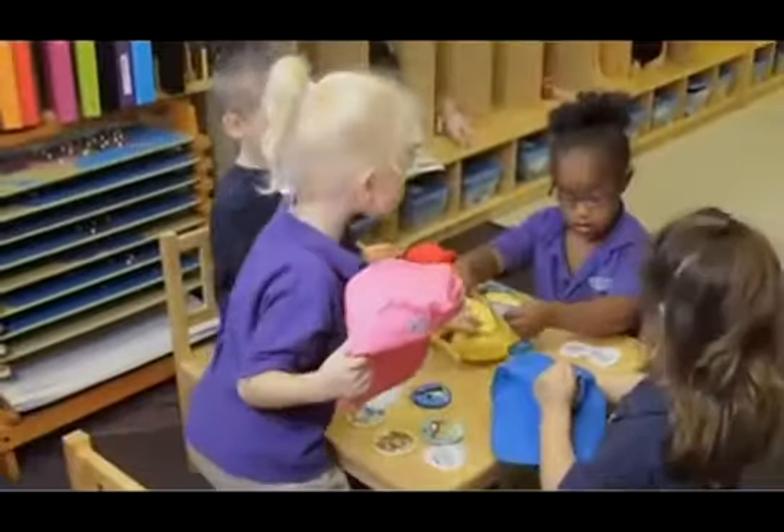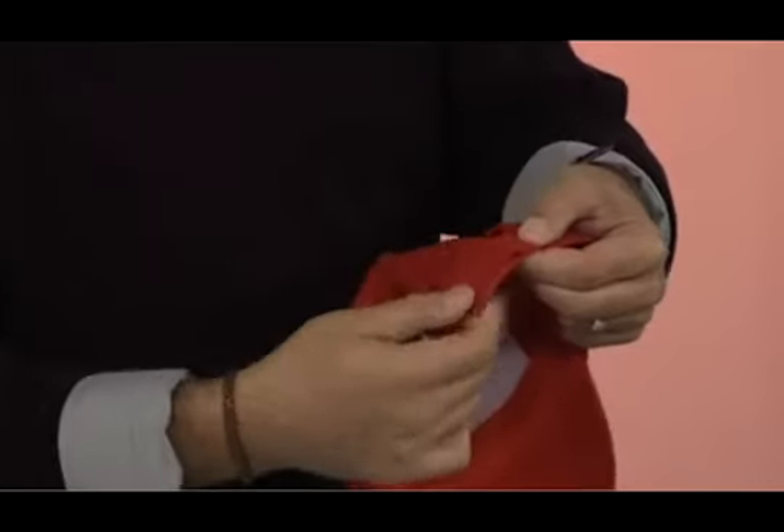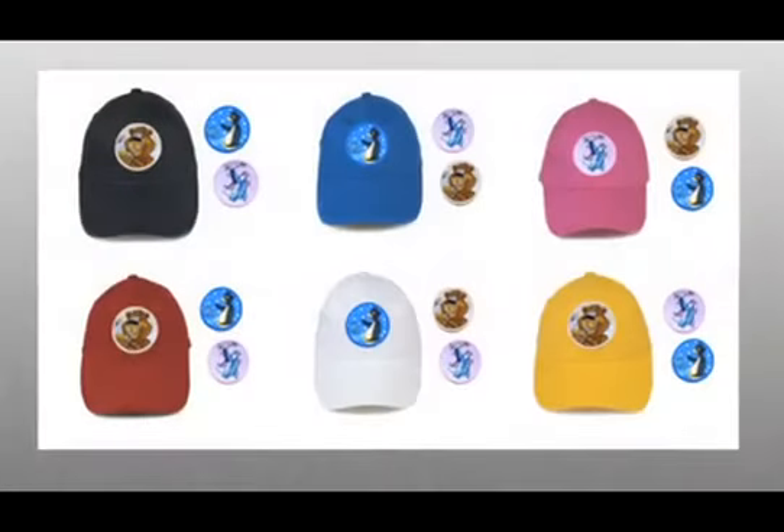They come in a variety of colors. Each of these hats is one size fits all — you can see right here it does have hook and loop fasteners on the back as well, so you don't need to worry about sizing. You've just got to pick the color, and the kids are going to get the set of three patches with it as well. There are also holes in the top that are breathable, so the kids' heads aren't going to get too hot.